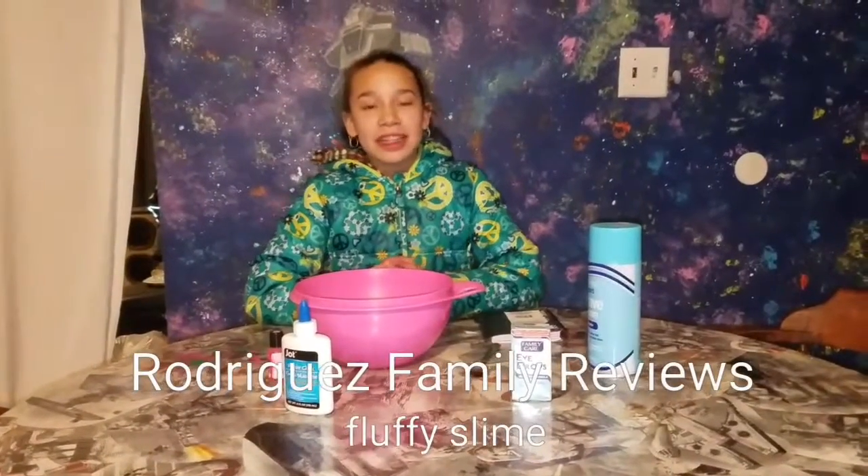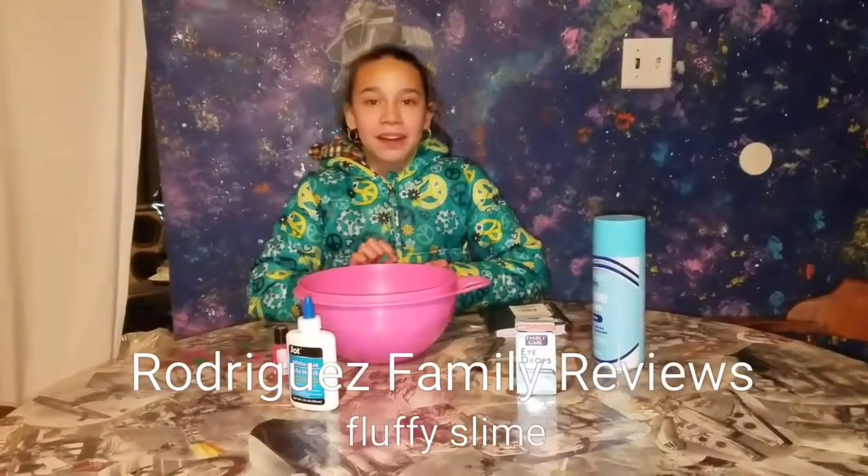Welcome to Rodriguez Family Reviews. Today we are going to be making fluffy slime.